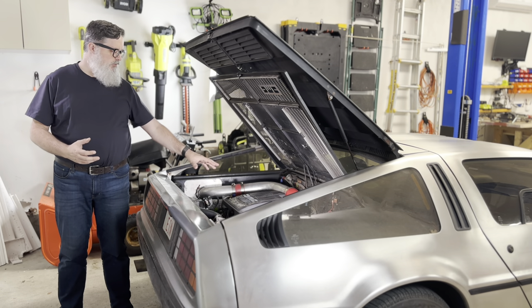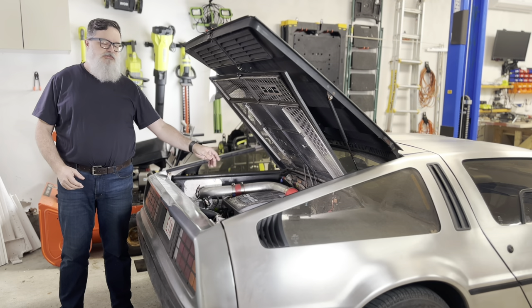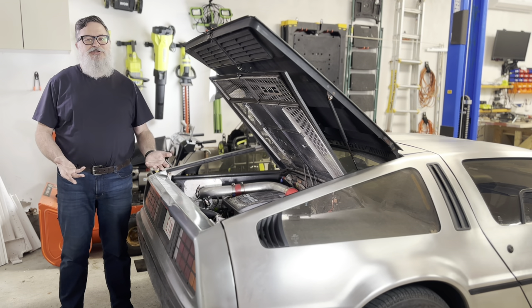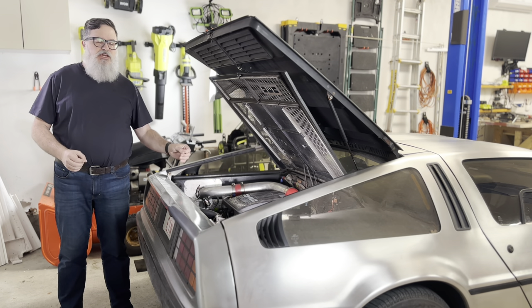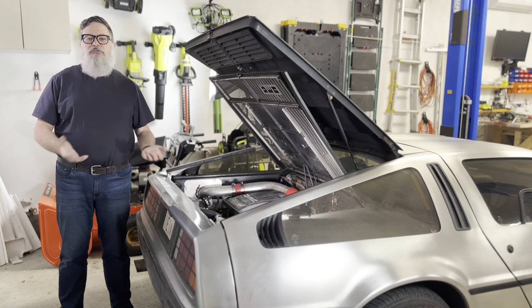This DeLorean has been customized with a 3-liter engine, an electronic fuel injection system, and a throttle position sensor. Luckily, it doesn't need the throttle position sensor because it doesn't work — well, that's not entirely true. The sensor works fine. It's just that every sensor I bolt up to this throttle body seizes open for some reason, so they're all useless.